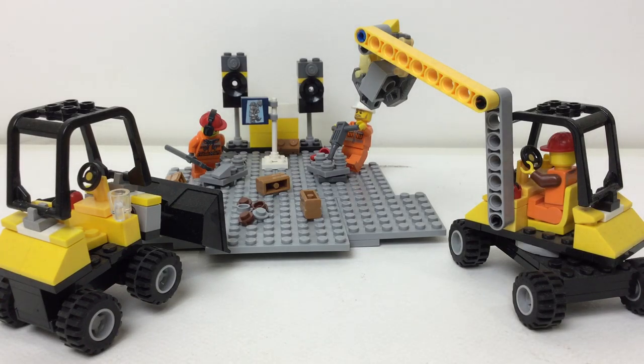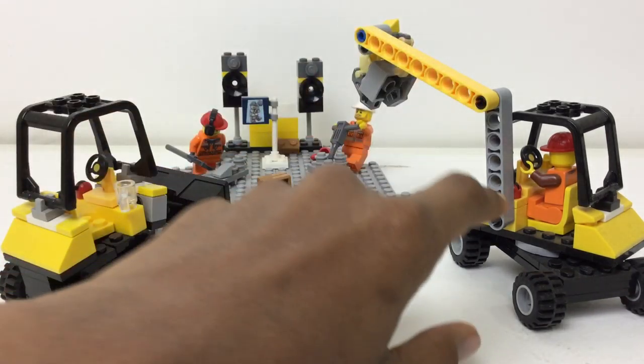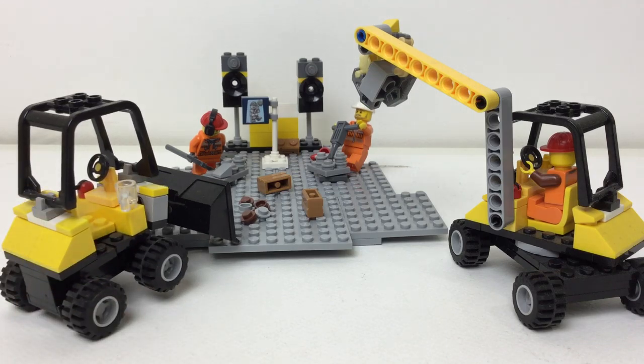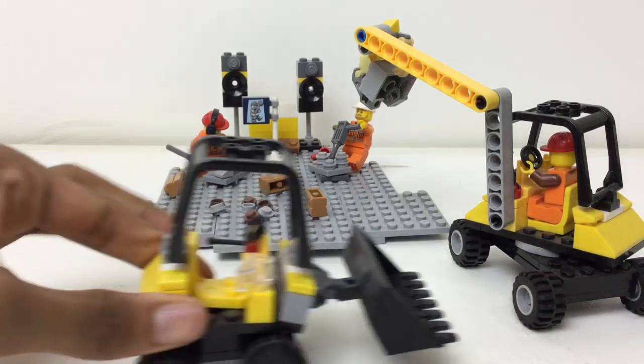I made this just for fun. We have two custom vehicle-based builds here — all custom — and the figures are all custom as well. I took official figures, took them apart, and put them back together in different ways. I still need one more construction worker, but anyway, let's get into it.